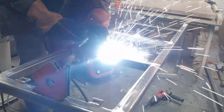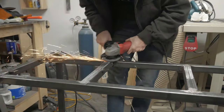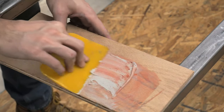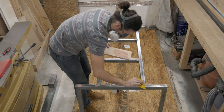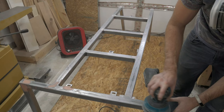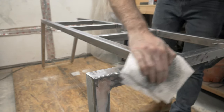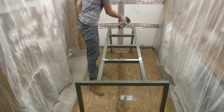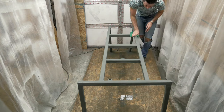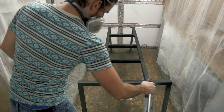Next, I welded the tabs to the base and removed all of the mill scale. Before painting, I mixed and applied an automotive body filler to all the joints on the base. After about 30 minutes, I came back and sanded everything smooth, then wiped the entire base down with denatured alcohol. I then primed the base with a self-etching primer, followed up by wet sanding with 600-grit sandpaper, making sure to dry the base with a towel after. Finally, I sprayed on a few coats of matte black enamel and the base was finished.